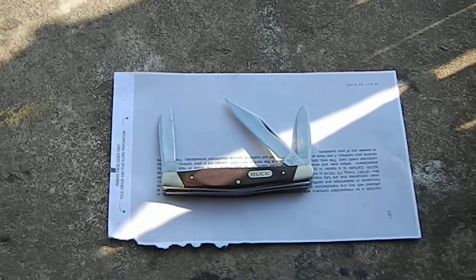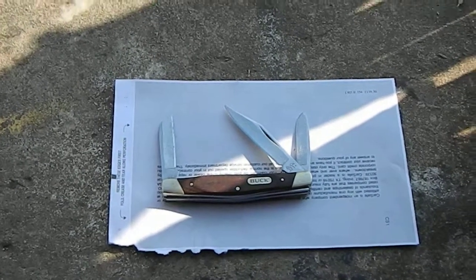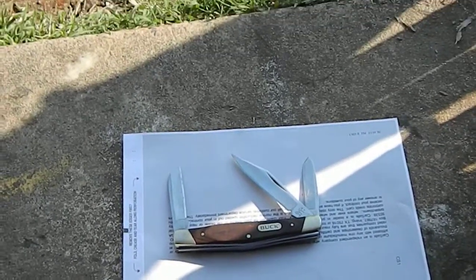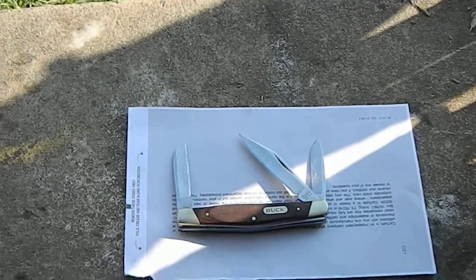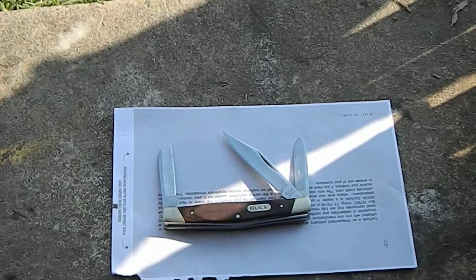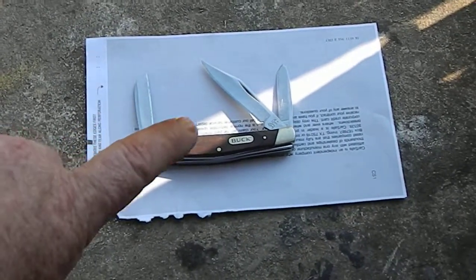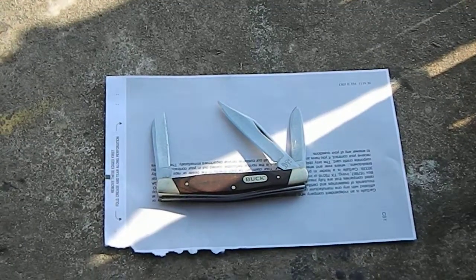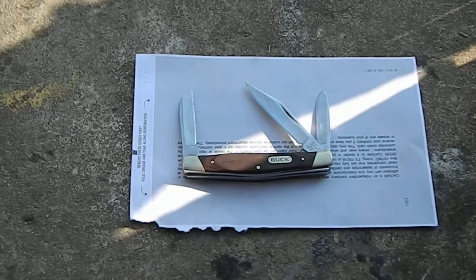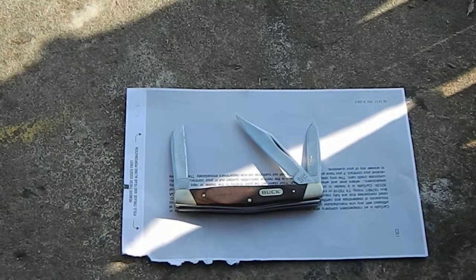Hello everybody, this is Fred. I know most of y'all like a good handy little pocket knife. Some people like collecting them, and I like collecting them too. As you can see, this is the one that I carry here — just a Buck knife. I call it my little apple knife, a knife that I use for whittling.